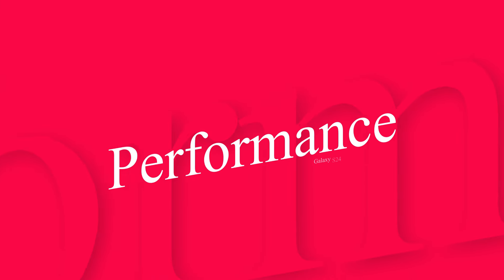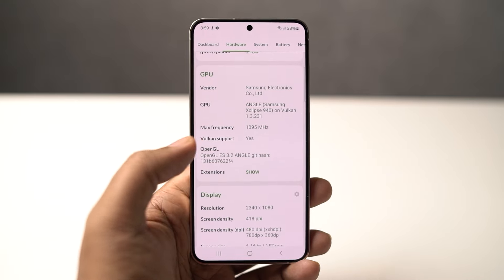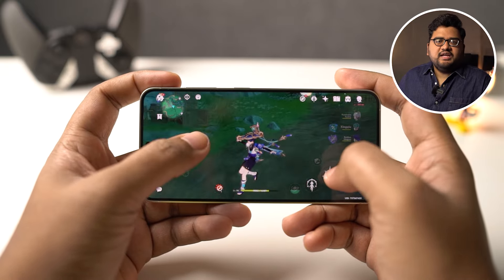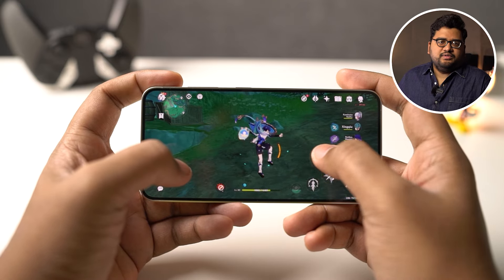When it comes to performance, the S24 comes with Samsung's Exynos 2400 processor with Xclipse 940 GPU — a 10-core processor with 8GB LPDDR5X RAM and up to 512GB of UFS 4.0 storage. In India, the S24 and S24 Plus come with the Exynos processor, while the S24 Ultra comes with the Snapdragon 8 Gen 3 processor. This is a major difference between the phones, and it's not just about performance numbers or brand name — there's actually a huge difference which I'll talk about later.